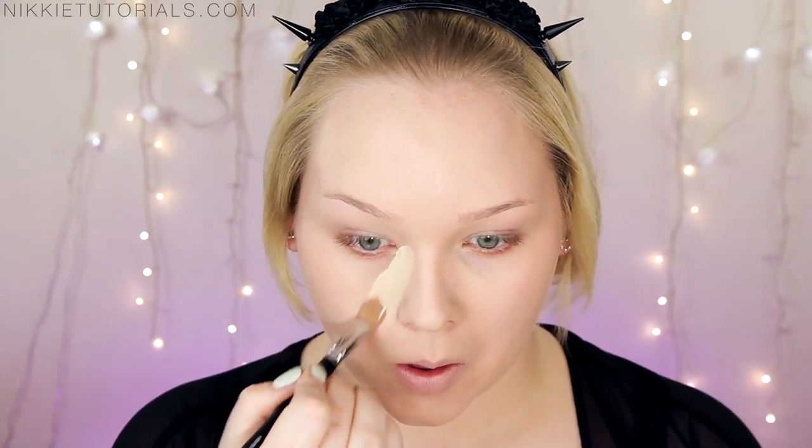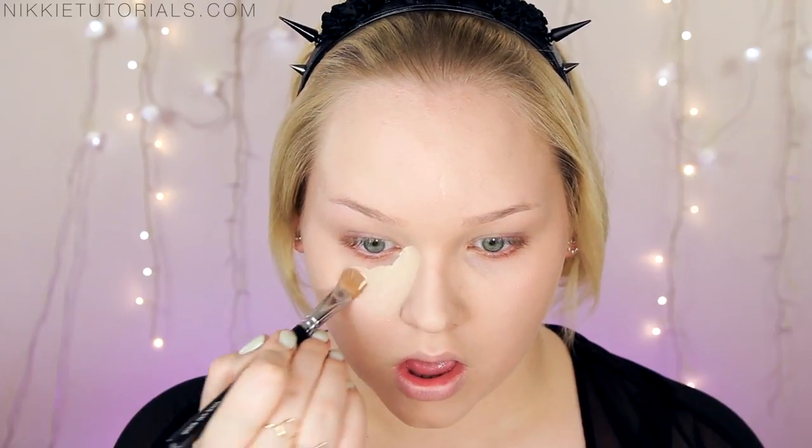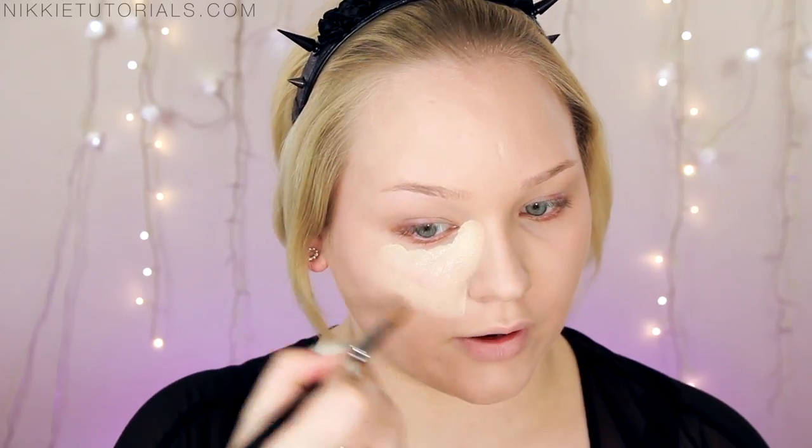So I want to do most of the contouring with powder products but I am going to give it a little base to work with. I'm going to take the lightest concealer that I have and map out where I want to highlight and bring forward. I'm going to take my MAC Pro Longwear and use that under my eyes to really get that triangle going on. And then I'm just going to buff this in using my Real Techniques sponge.